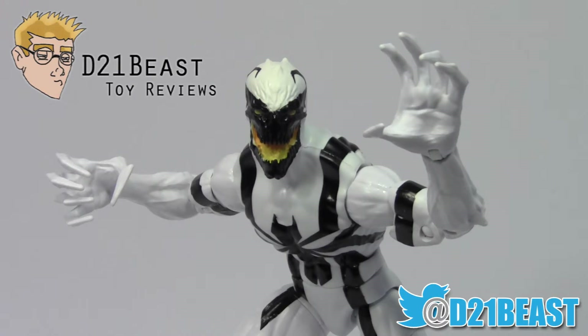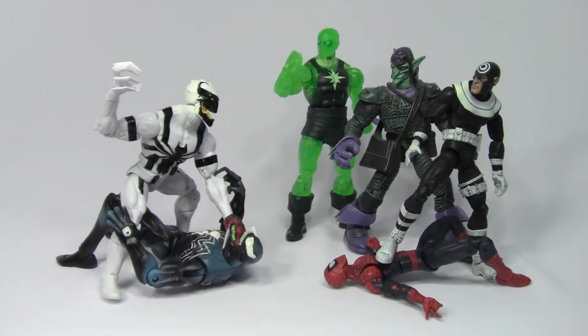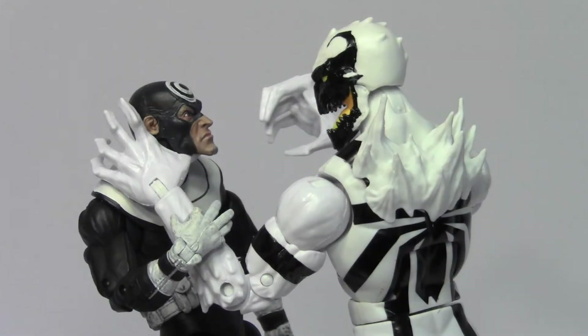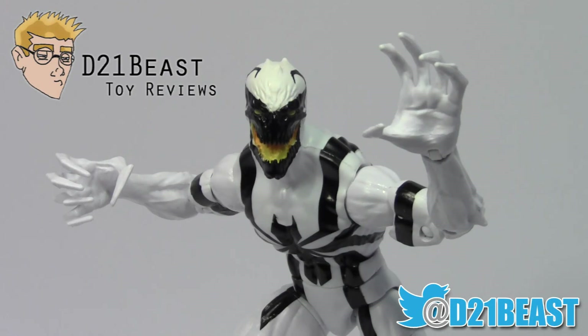That's my review of the Marvel Legends Infinite Series Hobgoblin Wave Anti-Venom figure released by Hasbro in 2015. Going into the Hobgoblin Wave, this figure was my least desired of the set, but now that I've got him out of the box, I actually like him a bit more than expected. The proportions and sculpt work are a bit off — if Hasbro ever takes a second crack at this figure, I'd like to see more comic-accurate slender proportions. That said, I'm a big fan of the clean paintwork. I don't consider Anti-Venom an essential Spider-Man character these days, so unless you're a completionist, you might consider giving this guy a pass. Thanks for watching — if you like what you saw, please rate, share, and subscribe, and we'll catch you next time.